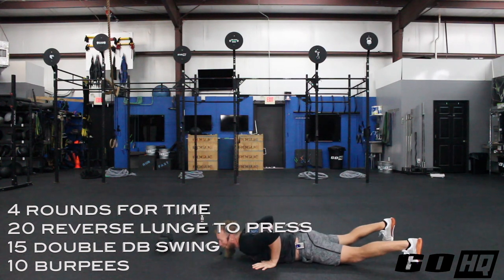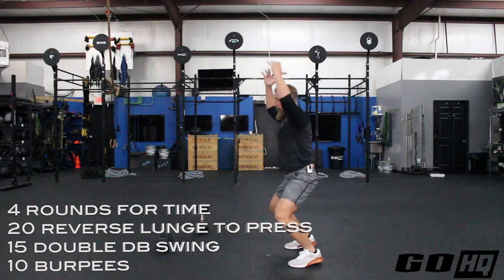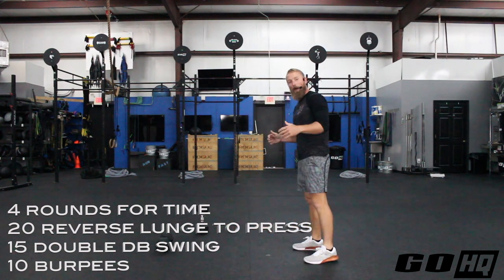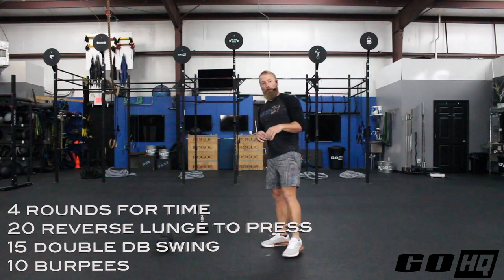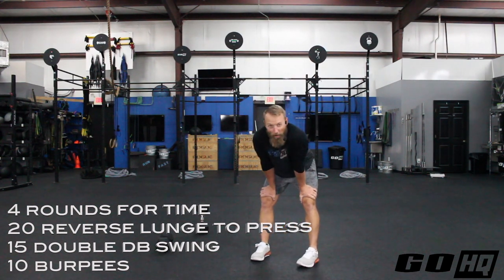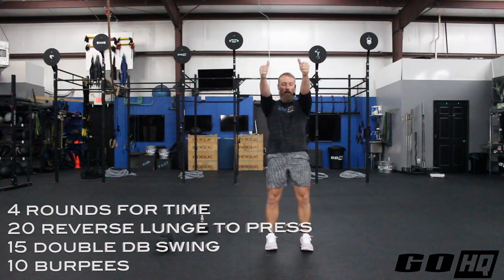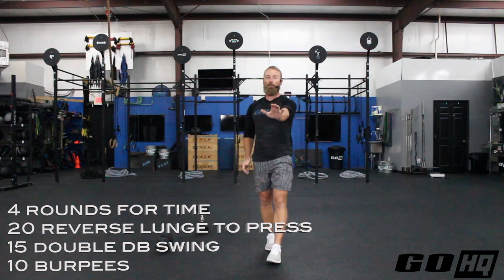Last move: 10 burpees. Hit the deck, chest and thighs to the floor. When you pop up, hands come overhead at the top. So 10 of those and round one is done. So four rounds for time: 20 reverse lunge to press, 15 double dumbbell swings, and 10 burpees. 20, 15, 10 — four rounds. That finishes up your Metcon.